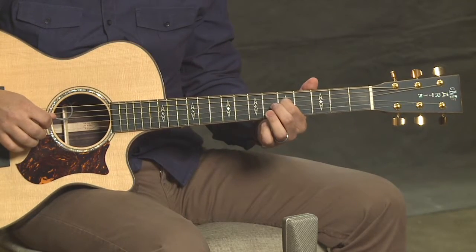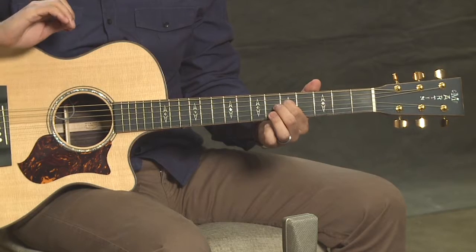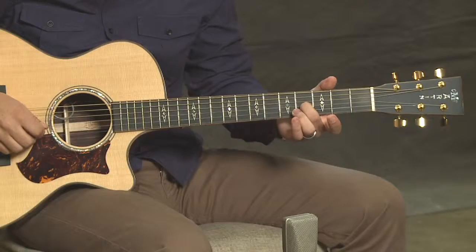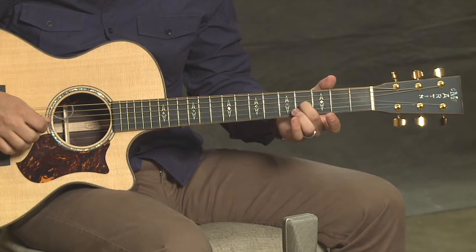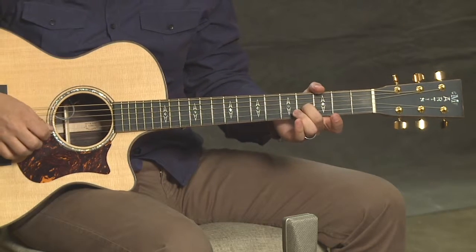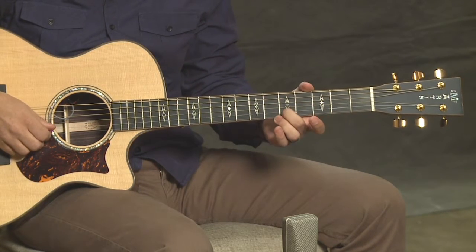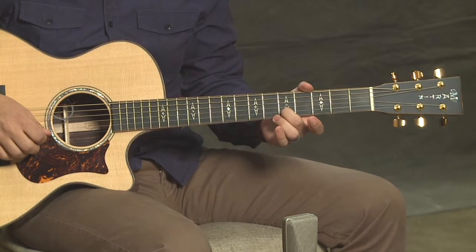That sounds pretty good. On the 3rd string, you're actually going to press down on the 4th fret — that's the one difference in all of these. The 4th fret should be the same as open on the 2nd string. And finally, on string number 2, you're going to go back to the 5th fret and match that to open on the 1st string.